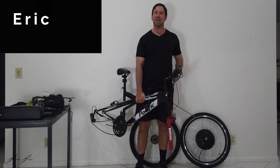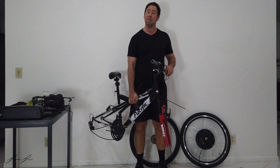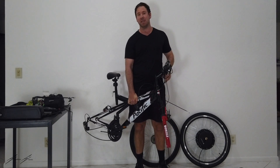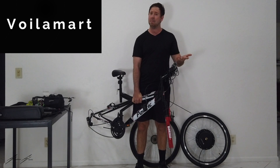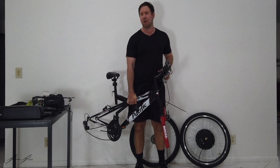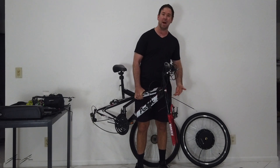Hey guys, Eric here from Expedition Electric. Today we're going to install the Walla Mart 1000 watt hub motor to the front of this bike. From the last conversion we did — the rear hub motor — some people said it was called Walla Mart, others said Walle Mart, and one other said Viola Mart. I believe it's Walla Mart. Anyways, it's going to go to the front of this bike — 1000 watt.